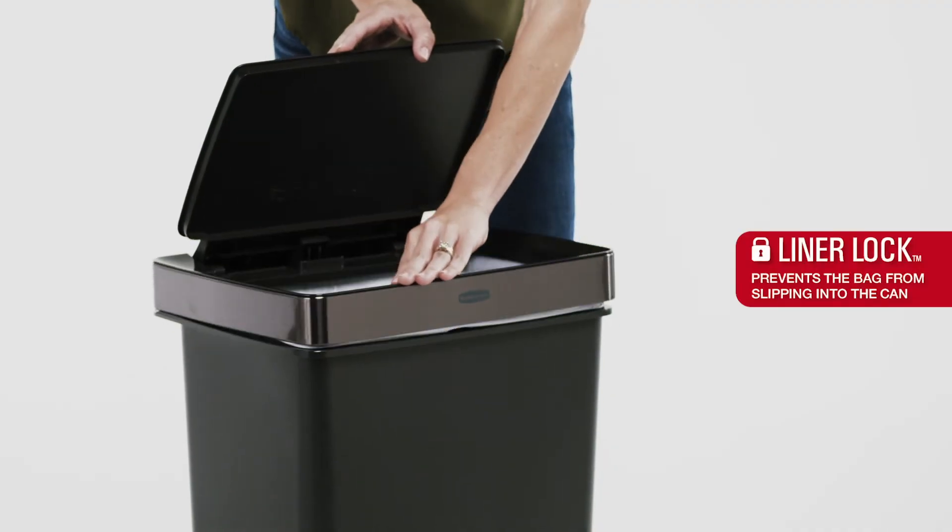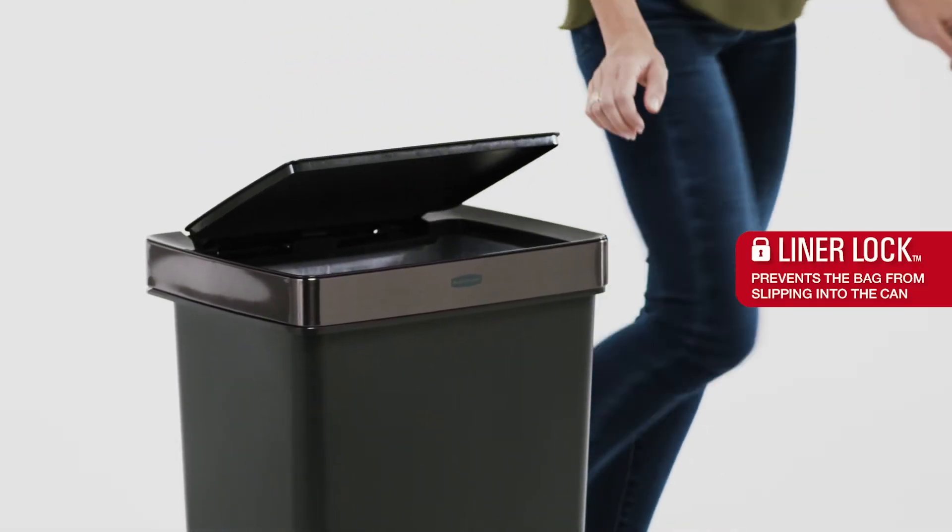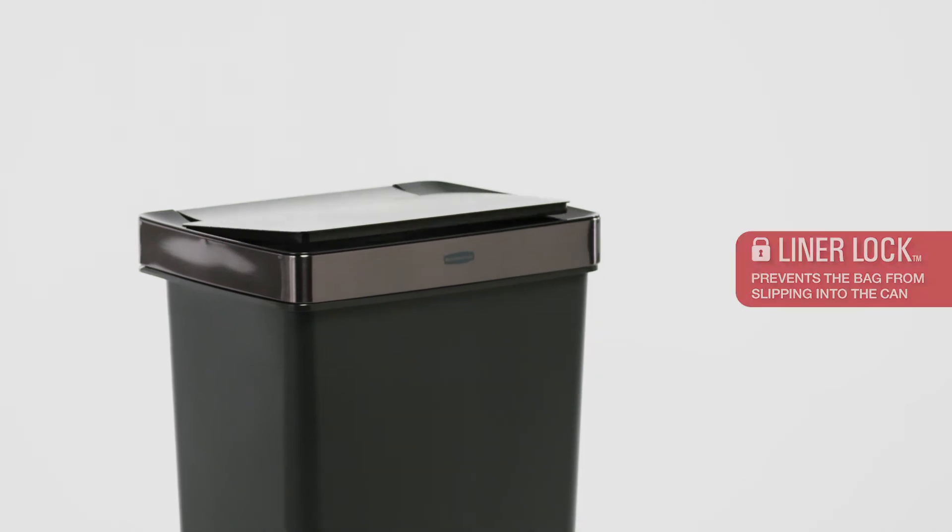The inner rim is thoughtfully designed to keep trash bags taut, preventing them from slipping into the container.